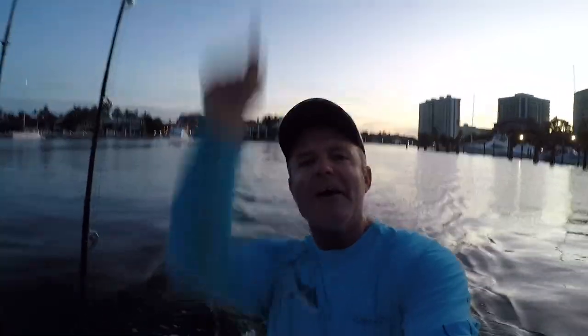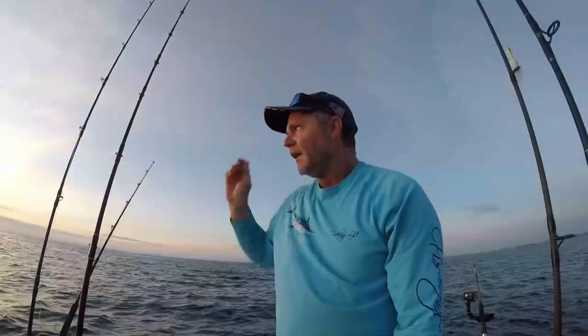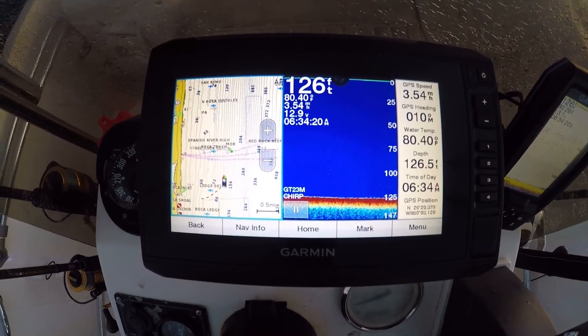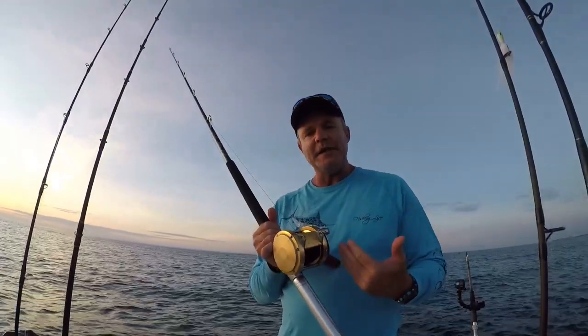We've headed out of Boca this morning. We're going over the fundamentals of trolling, a couple of different types of trolling tactics, and different ways to approach looking for where fish might be. We're starting out over the deep ledge of the second reef off Boca Raton, currently in about 120 feet of water. We're going to start with some planer trolling.